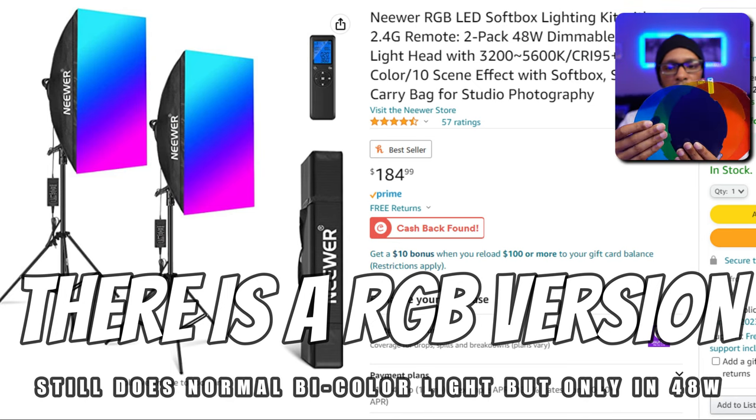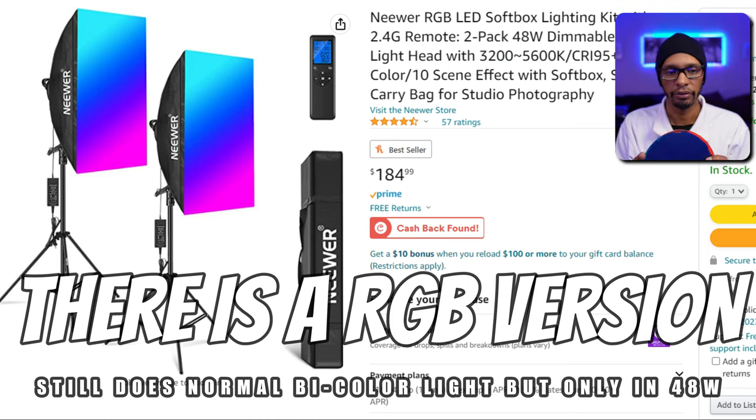With the two-pack, you get six color fill gels — blue, yellow, and red. They're just color fills that you can put over the light to get different colors if you need to. There's a three-pack for each individual light, so if you get the three-pack kit, you're going to get nine of those.